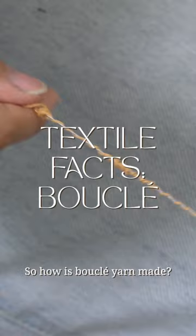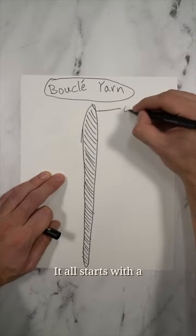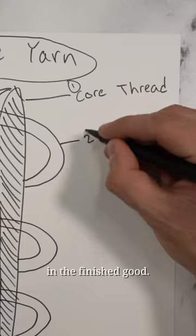So how is Bouclé yarn made? Bouclé yarn is actually comprised of three thinner yarns. It all starts with a strong, central core yarn. Your second yarn is what creates the loop texture of the yarn and will be most visible in the finished good.